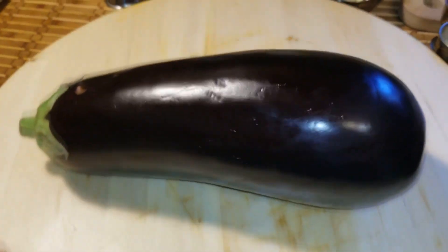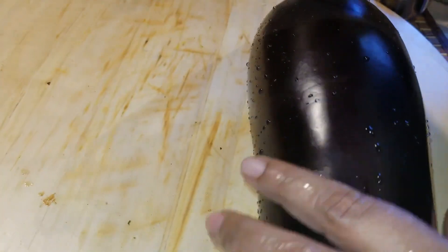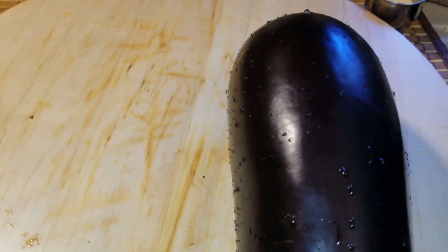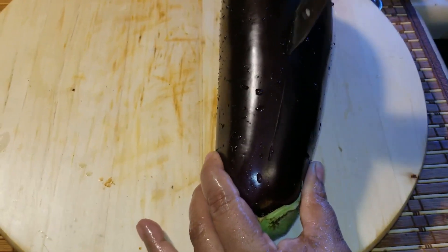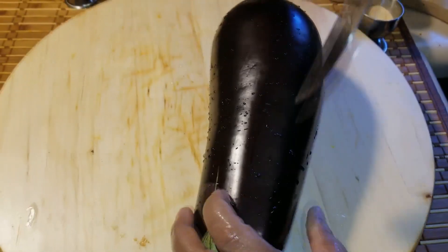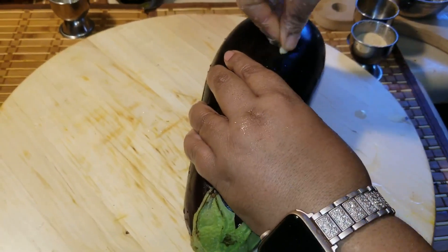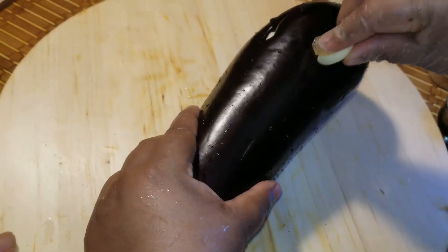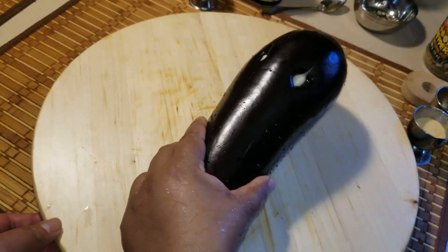The fish is seasoned and placed in the refrigerator. Now we'll season the bigan. We wash it clean and punch holes on it. The reason we punch holes in the bigan is to season it with garlic — we put garlic into the bigan and the garlic will give it a very good flavor.